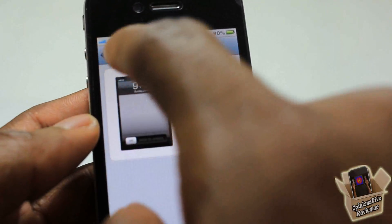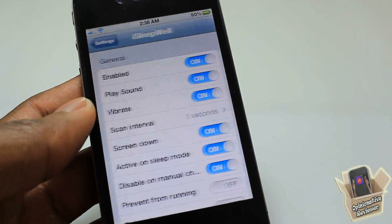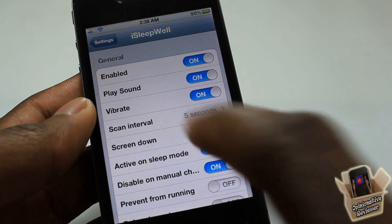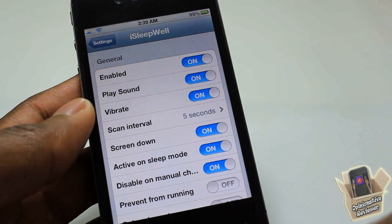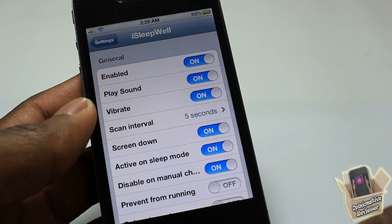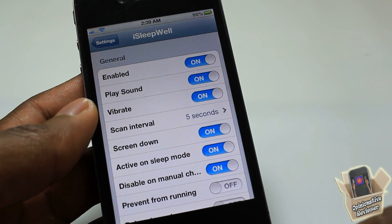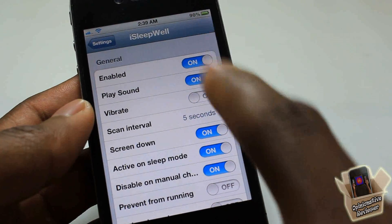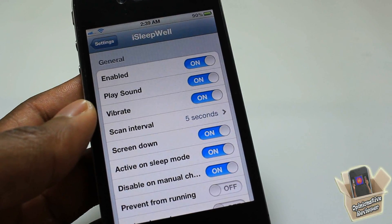We're going to scroll down until we see iSleepWell. Here you can enable and disable the tweak — always a plus. The 'Play Sound' option: if you turn this off, you're not going to hear that voice saying 'airplane mode' and 'phone is now activated.' The vibration option: if you turn that off, you won't feel when the phone goes into airplane mode or when you pick it up.